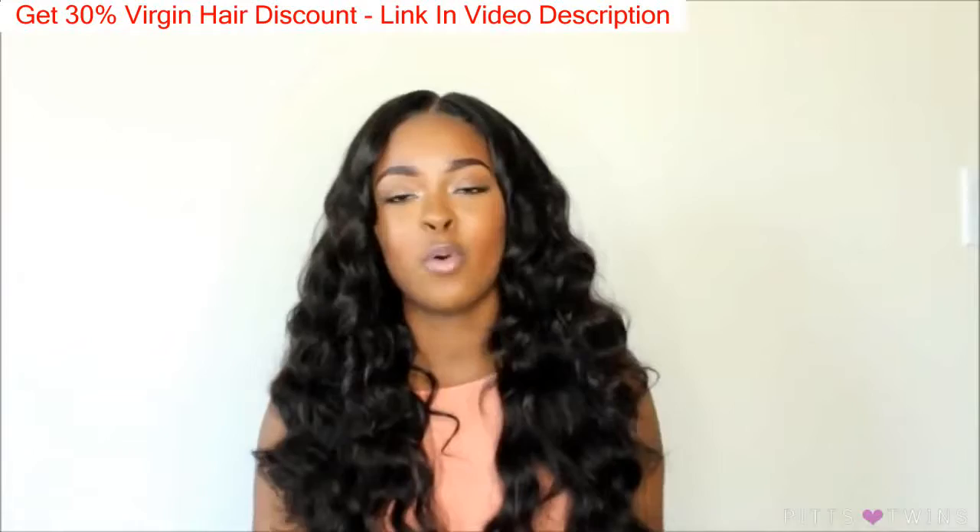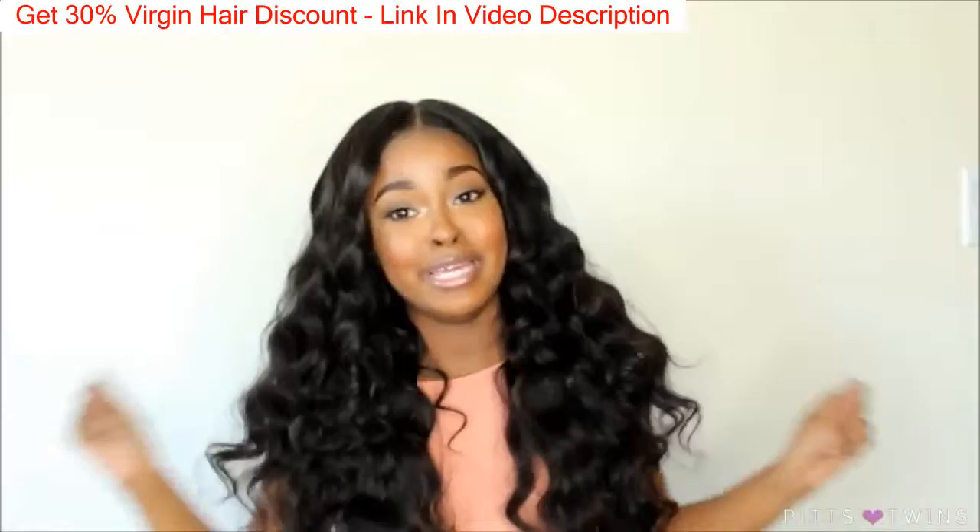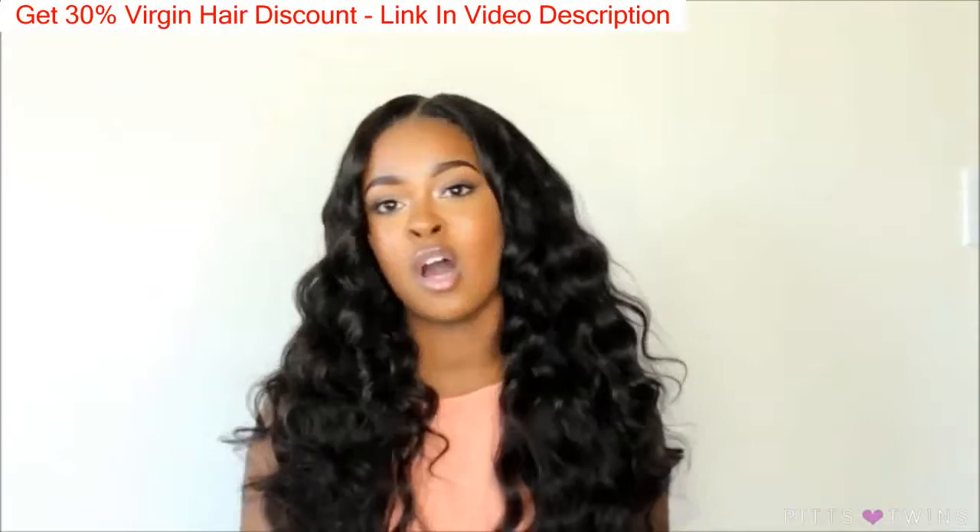Now you guys, this hair is so, so soft. When I tell y'all this hair is soft, it is soft. I love this hair, it's super duper soft. I haven't received any tangling at all. No shedding.